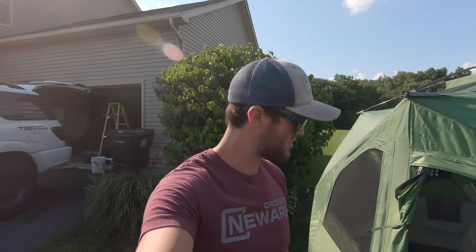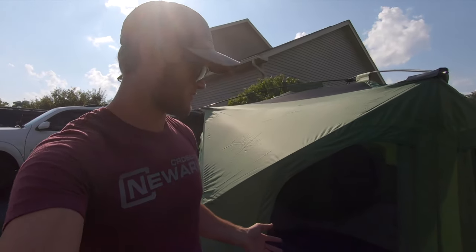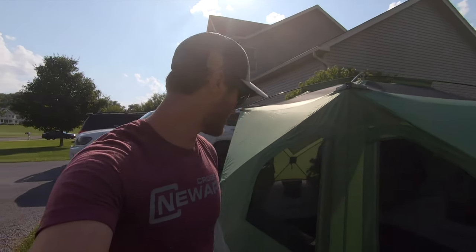I ordered it off Amazon. It came in two days. Nothing's wrong with it — it looks perfect. Easy to set up, comes in a nice bag. I haven't used it yet, but from the looks of it I'm going to really like it. This tent says it sleeps four people comfortably, which I agree with — it's pretty spacious. It'll just be usually me and my girlfriend in it, but we will have times when we have four people in here and I think it will work.